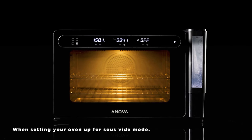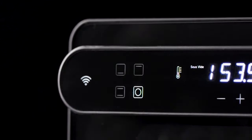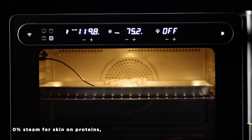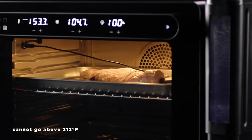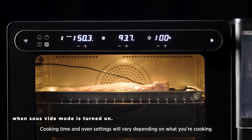When setting your oven up for sous-vide mode, you'll want to use the rear heat source, 100% steam for skinless proteins or 0% steam for skin-on proteins, high fan, and have sous-vide mode turned on. Keep in mind that oven temperature cannot go above 212 degrees Fahrenheit or 100 degrees Celsius when sous-vide mode is turned on.